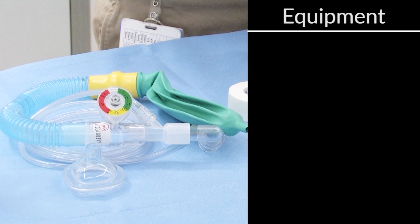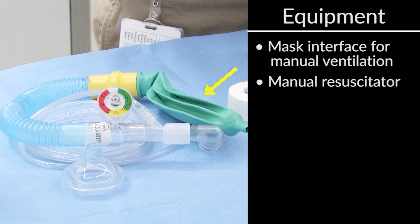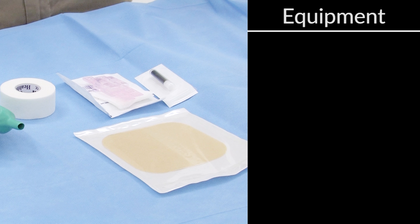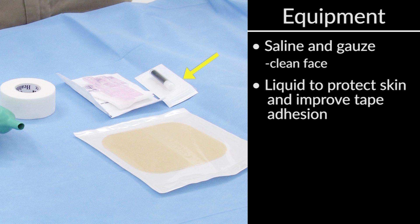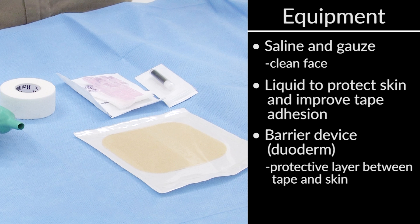Now we're going to go over the supplies and the personnel that we're going to need to safely perform this procedure. First, we're going to need our safety equipment — we have our mask interface. If the endotracheal tube does come dislodged, we want to be able to manually resuscitate our patient. We have our manual resuscitation equipment, which can be a self-inflating bag or a flow-inflating device, as we have here. Next, we're going to need supplies to clean up the face — some saline and some gauze to wipe off any sweat or grime. We also have some liquid that can help protect the skin and make it stick to the tape better. For sensitive skin, we like to use a barrier device, which we refer to as duoderm, that lays on the cheek between the tape and the patient's skin. Lastly, but most importantly, is the cloth tape that we're going to use to physically attach the endotracheal tube to the patient's face.